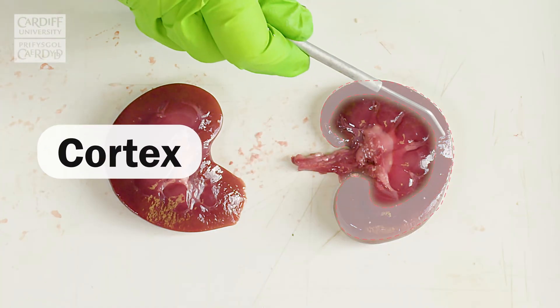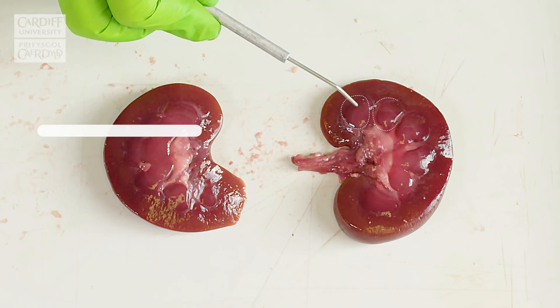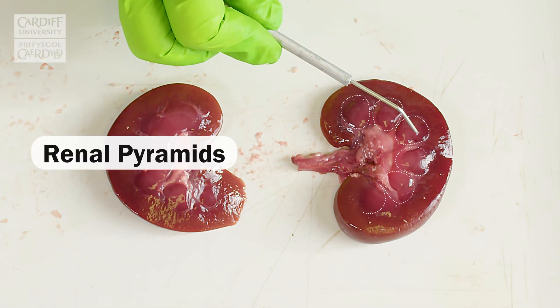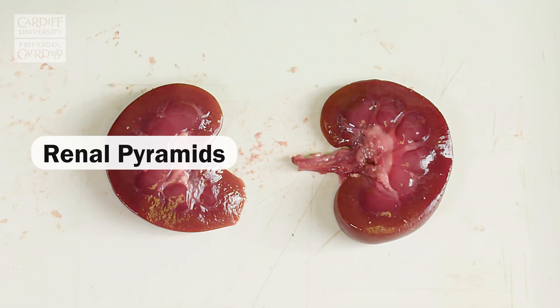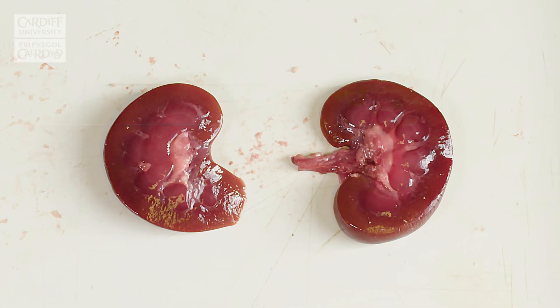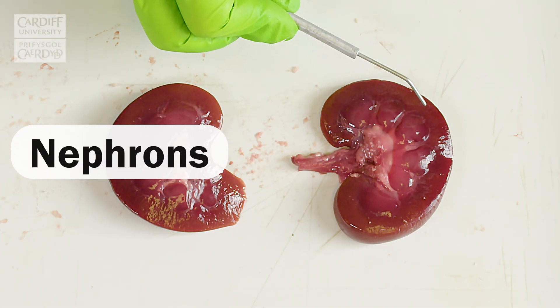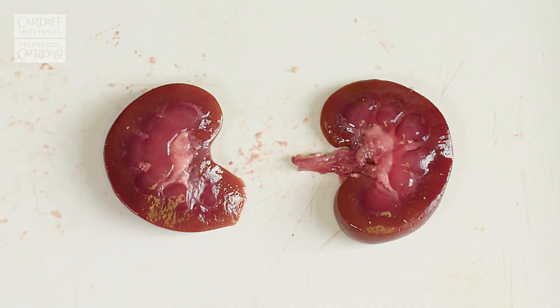Here we have the outer region of the kidney, which is called the cortex. And then here we have renal pyramids, and collectively the renal pyramids make up the medulla. Although not visible, the nephrons traverse both the medulla and the cortex, which are the filtration units of the kidney.